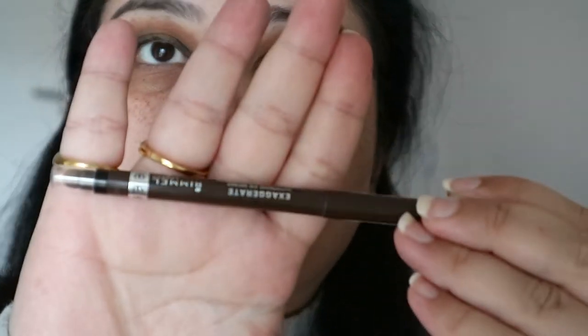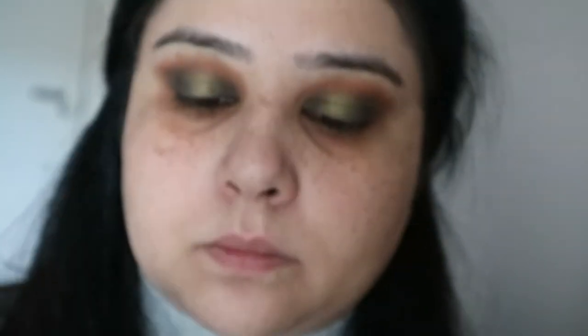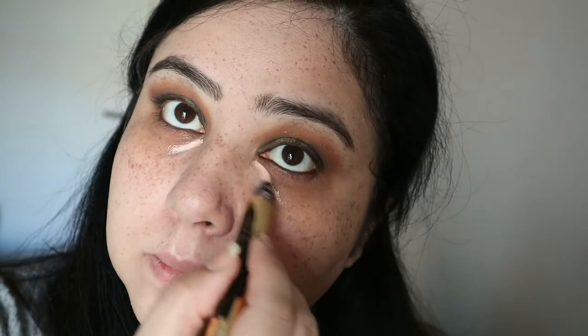Next I'm going in with my liner. I don't line my eyes on the outside but I line them inside — this is the Rimmel Exaggerate liner in Rich Brown, using that in my waterline and also tight-lining with it. Then I did my eyebrows with my L'Oreal eyebrow plumper in Medium Brown.